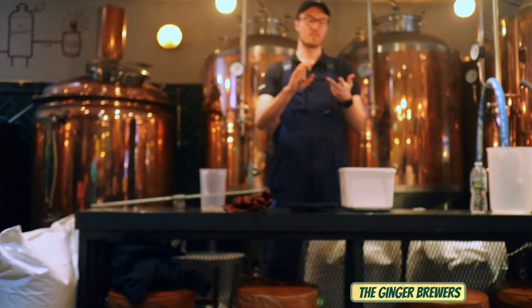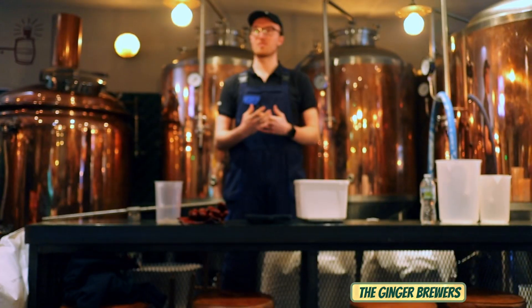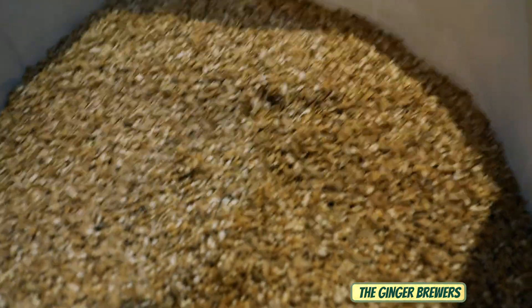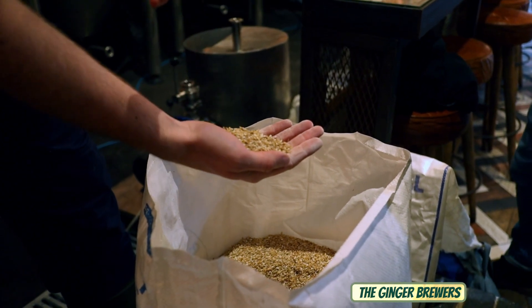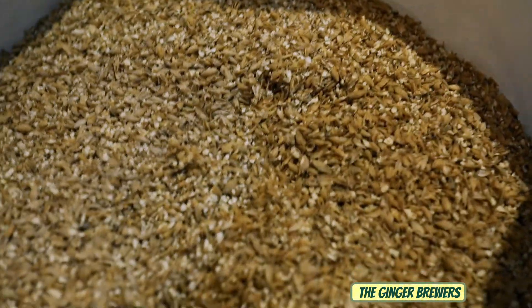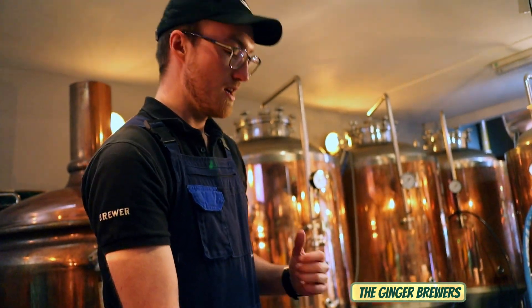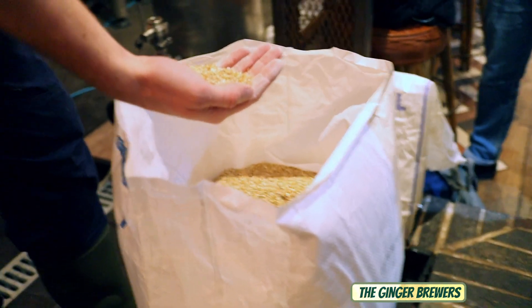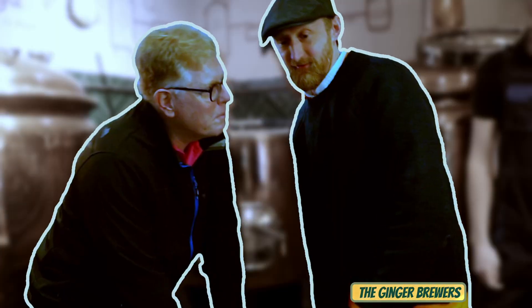We'll add some more hops and we'll also cold crash the fermenter as well, and that will bring fermentation to a halt. This white powder — you can see that sort of flowery stuff there — this is basically the sugars inside the grain. It's actually converted during the mash to fermentable sugars. These grains have all been crushed down in a mill, which basically means that we can extract and access those sugars with the water.